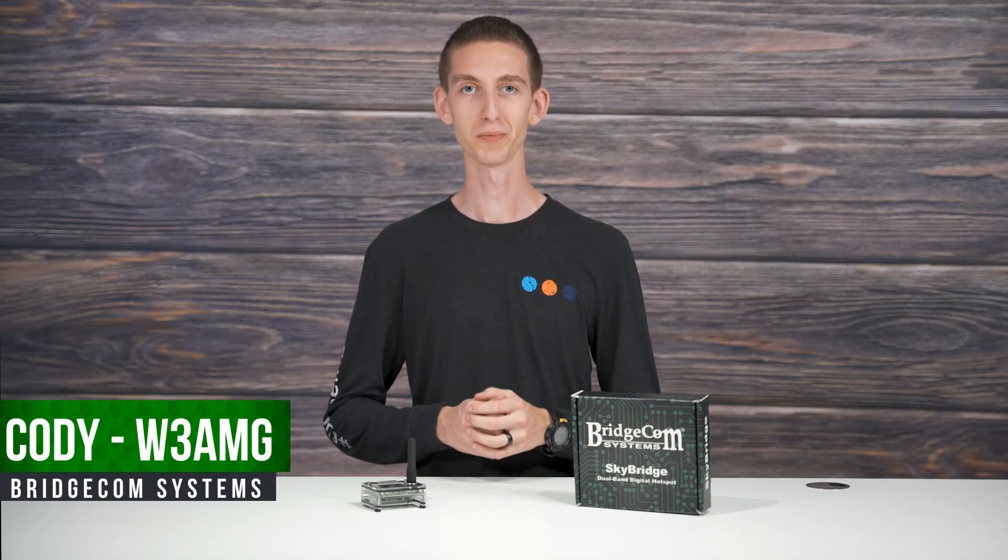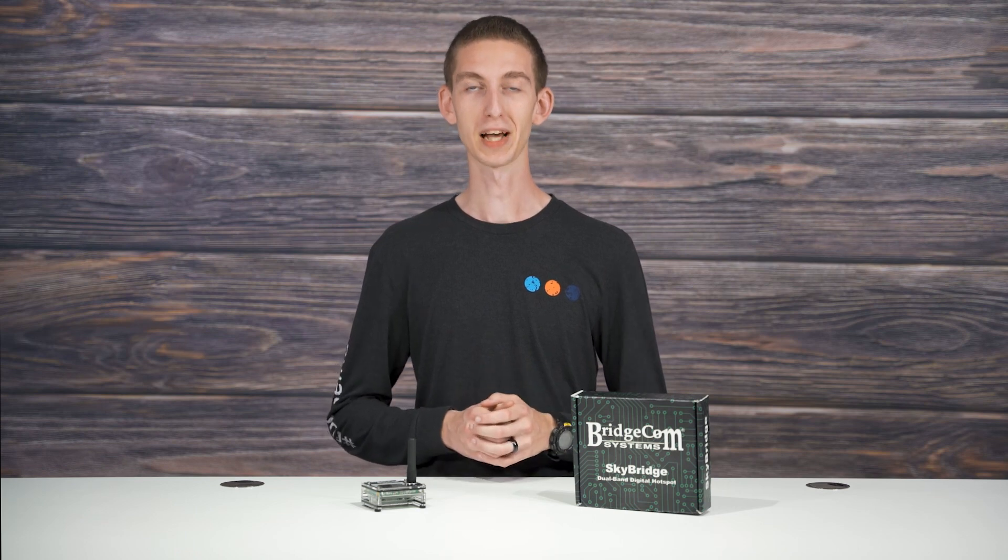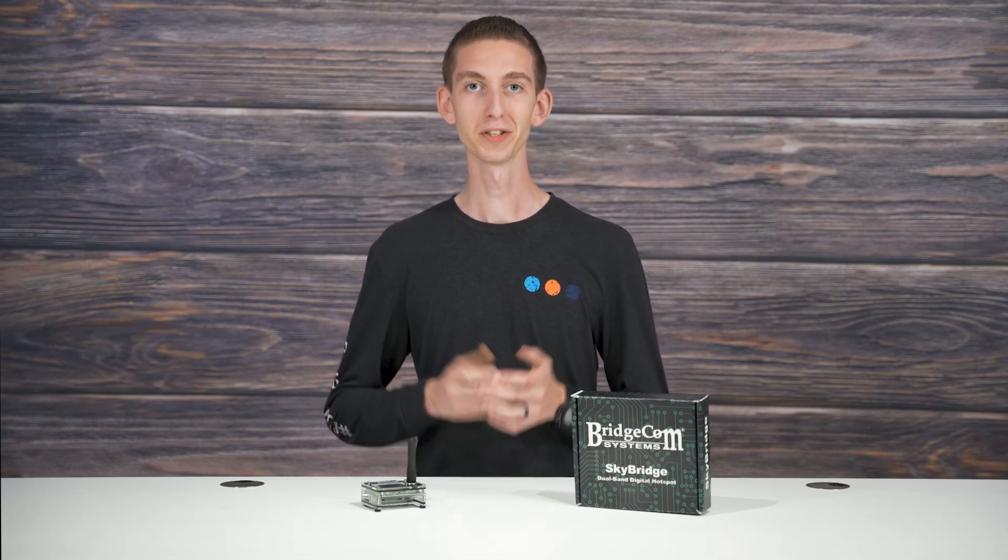Hi everyone, I'm Cody, W3AMG from BridgeCom Systems, and I'd like to take a second to let you imagine not having a digital repeater in your area. This is the unfortunate reality of many digital radio users, and it's even hard for me to find a repeater in my area sometimes. Many users aren't lucky enough to have a DMR repeater nearby, and this causes a problem.